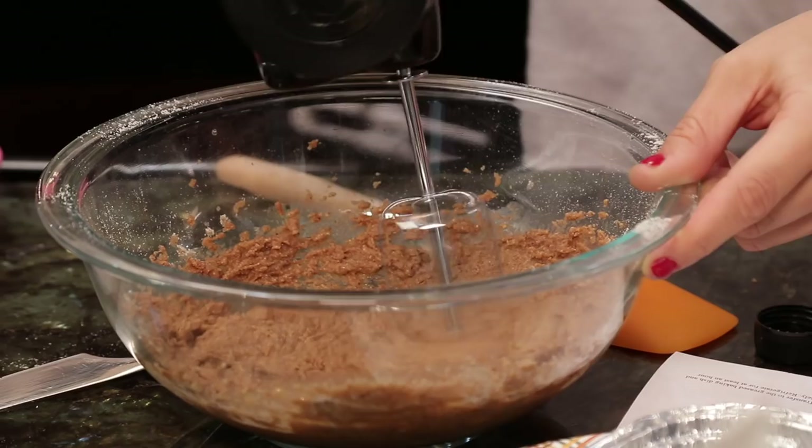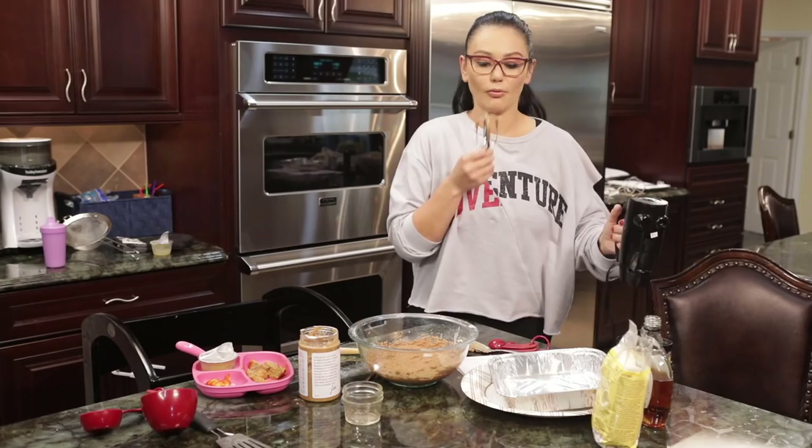I don't want to stop mixing because it smells so yummy right now. Milani, do you want to lick this? No. Mm, that's a good blondie.